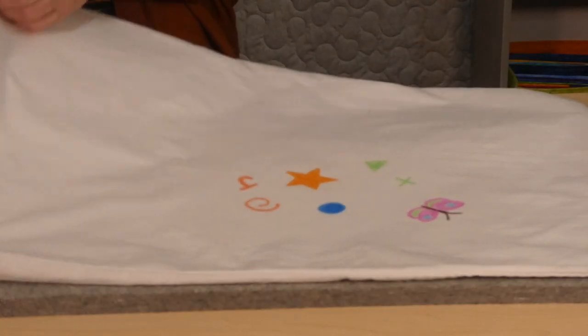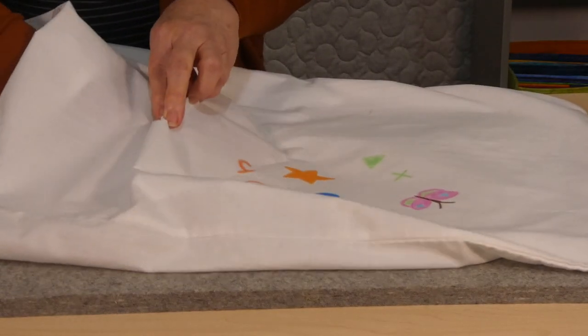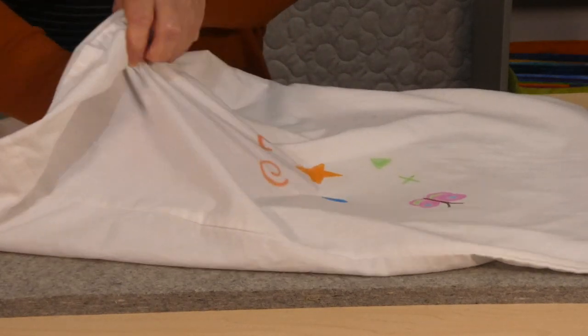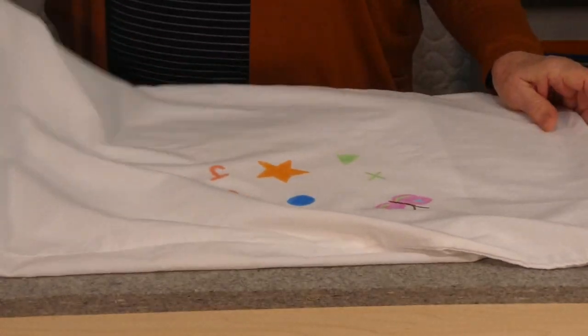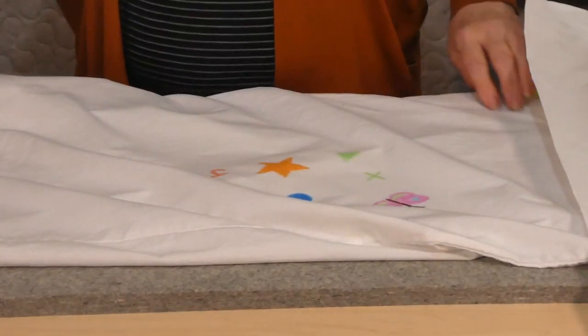So I just thought it was a fun activity. If you've got children around sometimes in the school holidays, you can just peel the freezer paper off. It doesn't leave any residue and you can reuse the freezer paper. You might not be able to reuse it 10 times but you can certainly use it a few times, so that's also something to consider — you don't need a whole new piece every time.